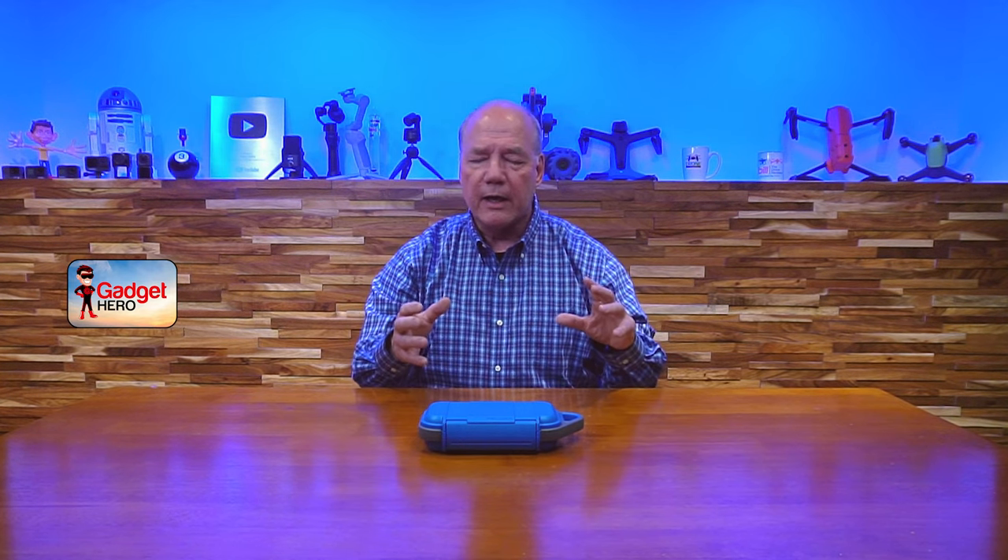Pelican as a company has been around forever. They make a lot of really high-end cases to protect very expensive photography equipment and other high-tech electronics, so I know they're a leader in the field. And when I found the G40, I thought this is the perfect size to hold my cell phone, my wallet, my keys, and a few other things.